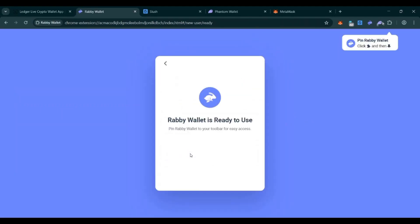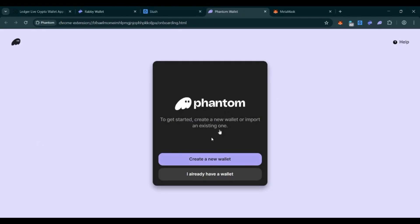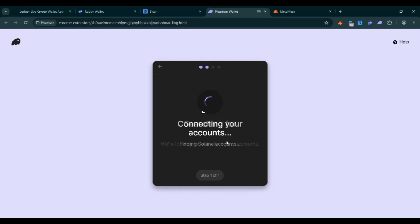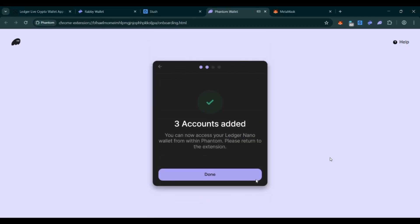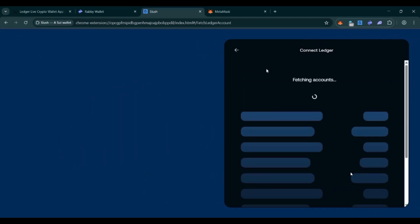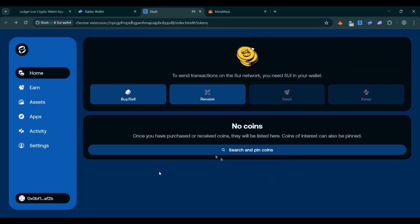To add Solana, the process is similar using the Phantom wallet, which also supports Backpack wallet with Ledger. Select 'I Have a Wallet', choose 'Connect Hardware Wallet', select Ledger, confirm Solana, and it will fetch your accounts. You can select multiple Solana accounts — three are created here. Click Continue and your three wallets are added to Phantom for Solana transactions. For Sui, the Slush wallet now supports Ledger with full integration. Click 'More Options', input existing wallet, continue, select Ledger Nano or Ledger Flex, and you can see 10 accounts to choose from.